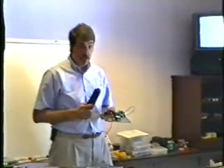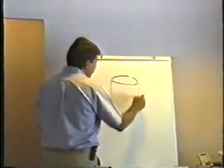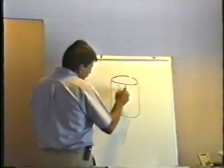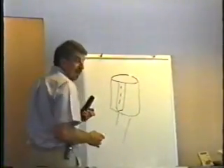So a capacitor is like a very short-term rechargeable battery that can be quickly charged up but will also just as quickly discharge. Now, if you look at your capacitor, you will see that it is polarized — that is, there's a positive lead and a negative lead. Generally, the negative lead is marked on the side. You'll see a little minus sign, and sometimes it's shown as an arrow.